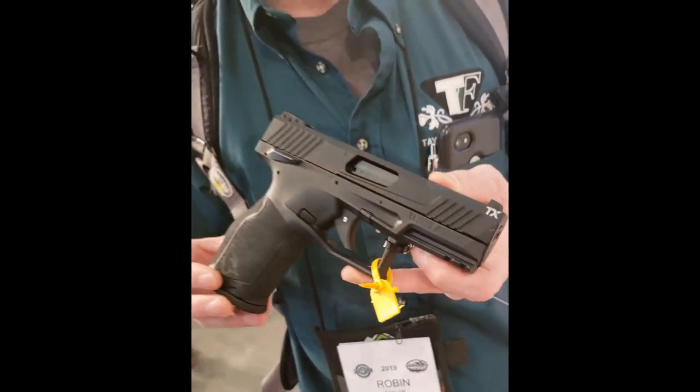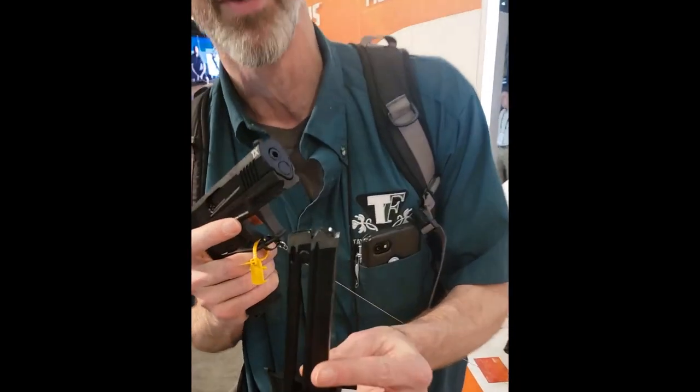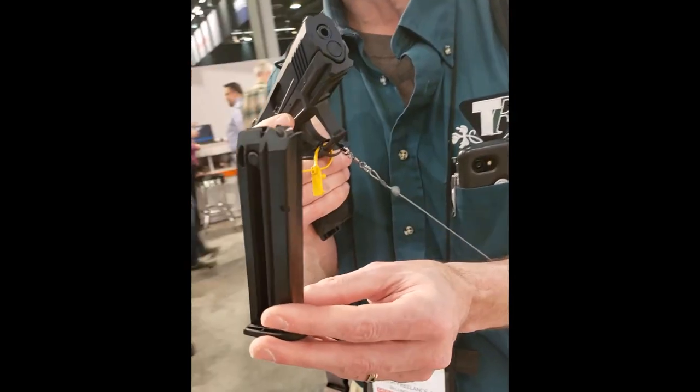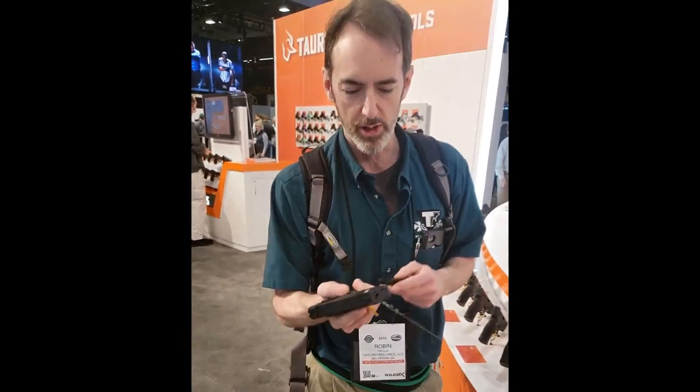If you pick it up, you would swear that this is a 9-millimeter or at least a .380, and a high-cap one at that — but it is indeed high-cap. It's a 16-round .22 long rifle that has the same form factor of most of your typical 9-millimeter handguns.